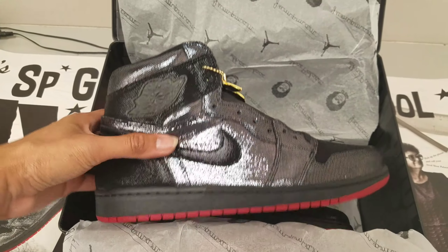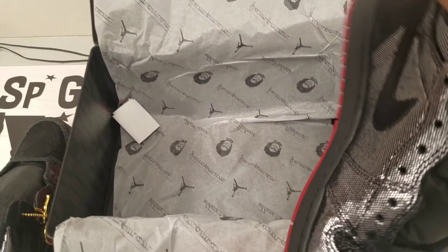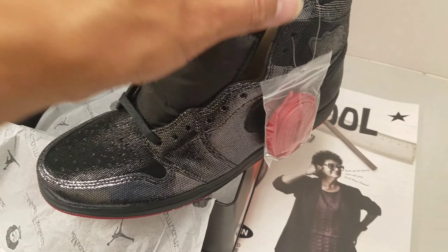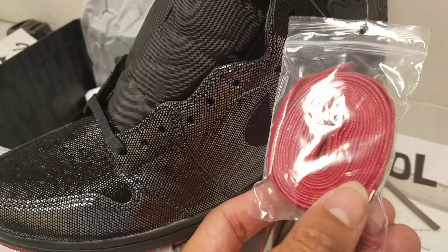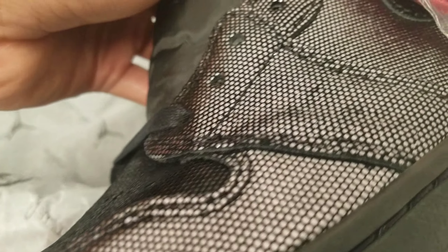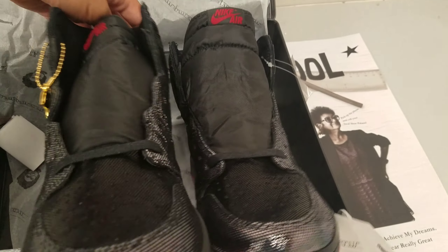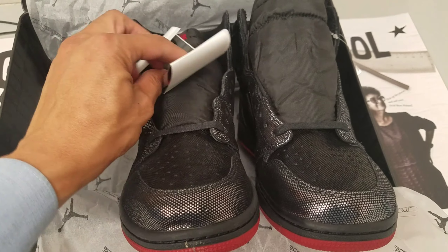So here's the right shoe. Kind of shiny. Got your red bottoms — very Christian Louboutin, if you know what I mean. Comes with red laces, which I think will be a good touch, so it's just not an all-black shoe. Clean. Let's really look at these dots and the quality on them. Got your red Nike Air on the tongue. Overall, the details of this shoe are dope.